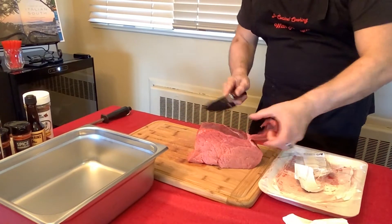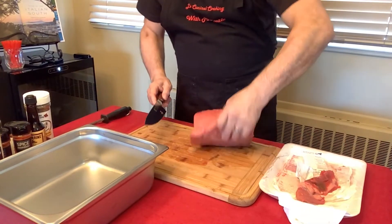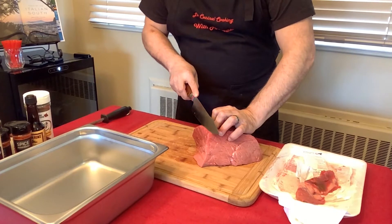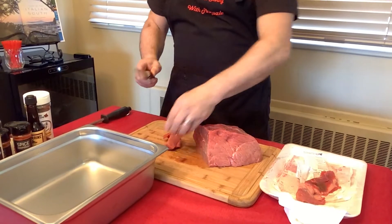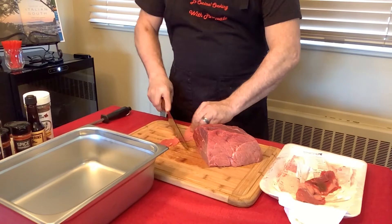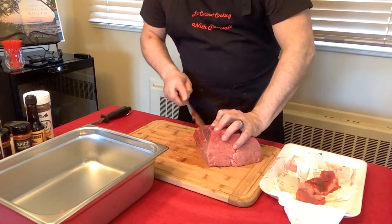This top round is a beautiful piece of meat. We're going to eliminate all the fat from it, because if you have fat in the jerky you're not going to like it. Then we're going to slice it very thin. If you have a slicer you can use that — I don't have a slicer, so this is how we do it.